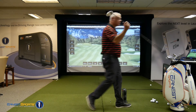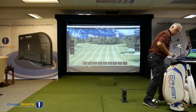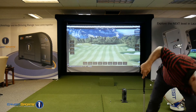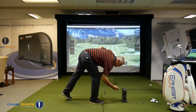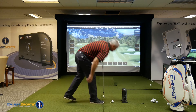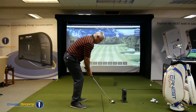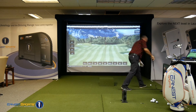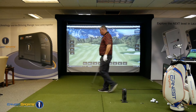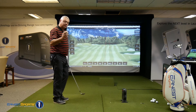Now let's move to the wedge — I think that's where we're going to see the difference. We're set for a pitching wedge, and we'll start with the Solo. We've got a launch angle of 25.8 degrees and a spin rate of 7010 RPMs. Now on to the Pro V1.